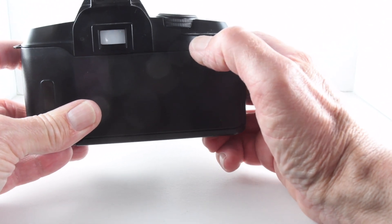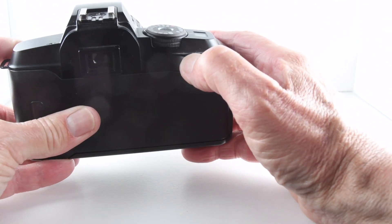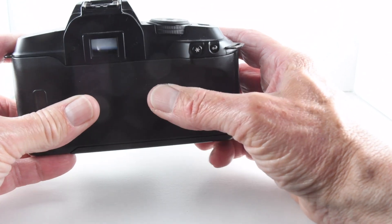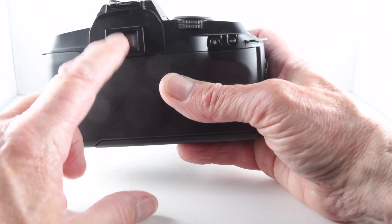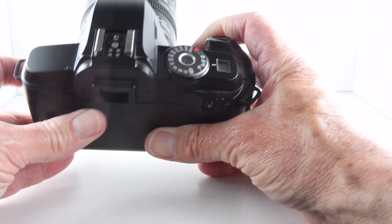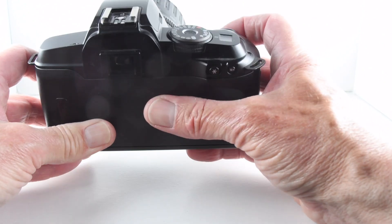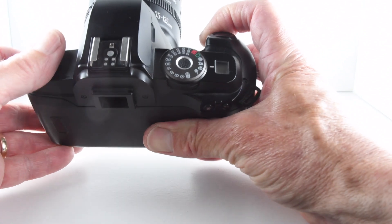There is also partial metering, which essentially performs spot metering — very useful for those times when a subject is backlit. It is only the center focus point of the three focus points this camera has. The button can also be used to bring the focus right back to the middle if we want, so it's a quick button for doing that.